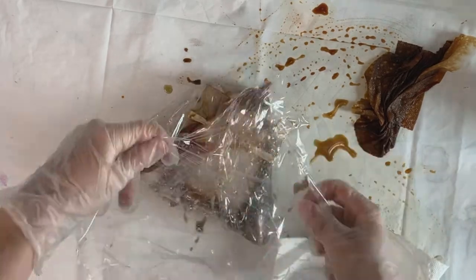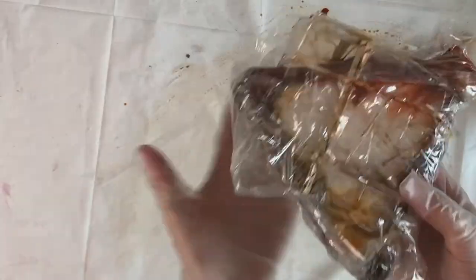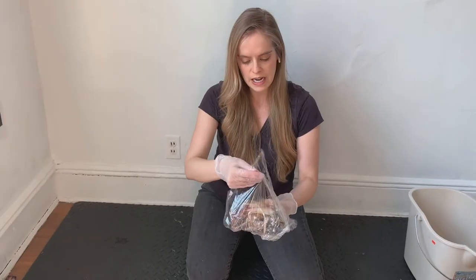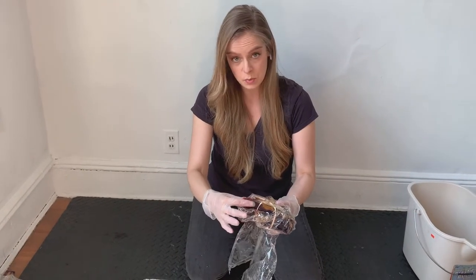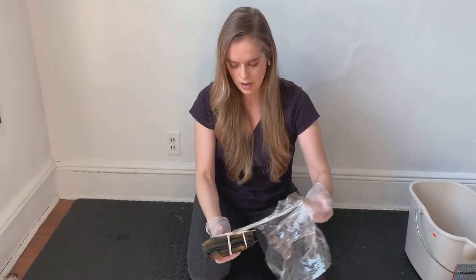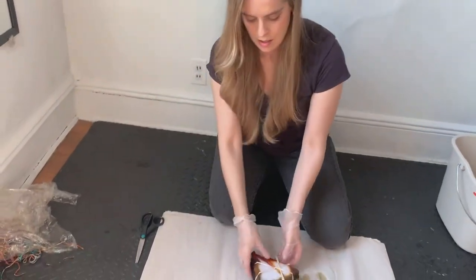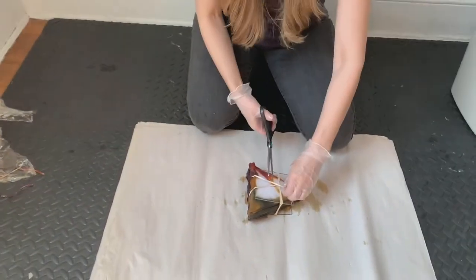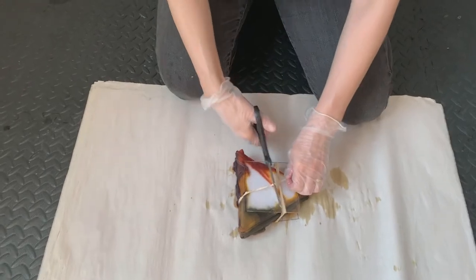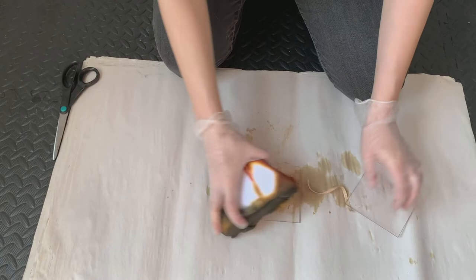Now that all of the dye is on the fabric where I want it, I'm going to wrap it with cling wrap and let it sit overnight for the dye to set or batch. The piece is now ready to be opened — I'm taking off the Saran wrap. I let it sit overnight to really set the dye and let it soak into the fabric, and it's important to keep it wet while it's batching or soaking overnight.